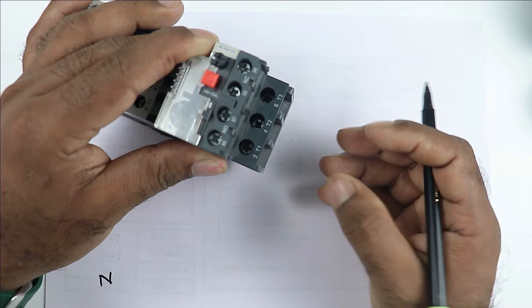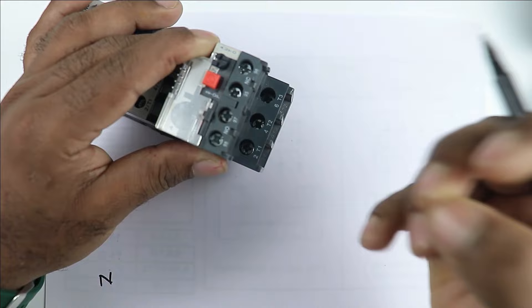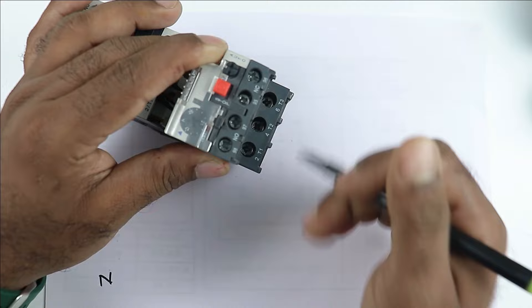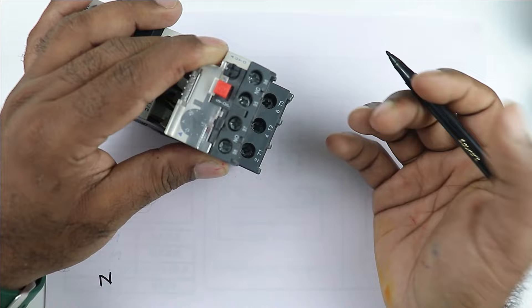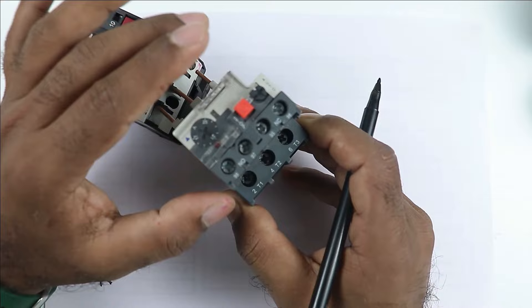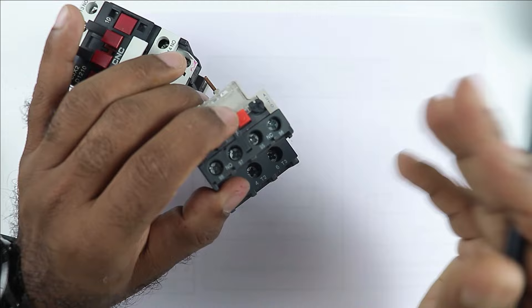The power which is supplied to the motor will be supplied through these three terminals. Besides, you can see four more terminals are provided here. Among these, one is NO contact and one is NC contact. The NO contact here is used to make overload trip indication. And this NC contact is used for interlocking — it means when the overload relay trips, this NC contact turns off the contactor. NC contact will always let power supply flow ahead, but when this overload relay trips, power supply will break from here.